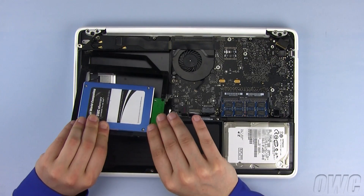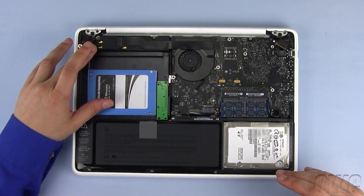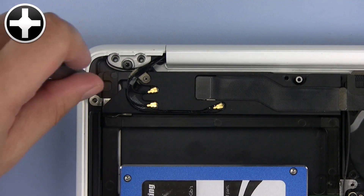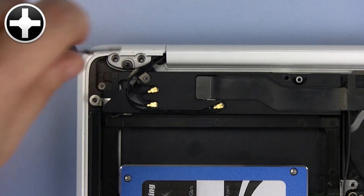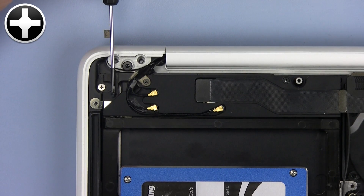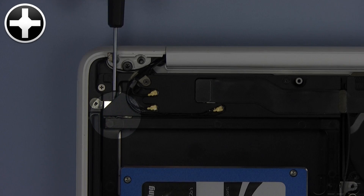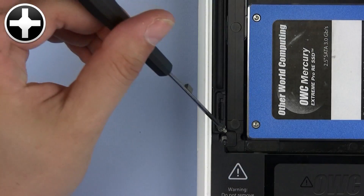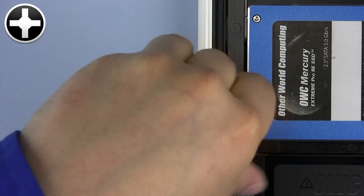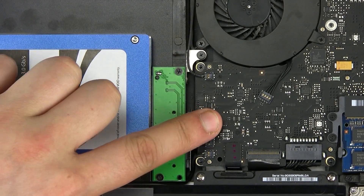Slide the OWC Data Doubler in place, making sure that there are no wires or cables underneath and that the OWC Data Doubler is laying flat. Use one of the small silver Phillips screws that ship with the Data Doubler here. Use the original Phillips screw here. Install the hidden Phillips screw back in this location. Again, using one of the small silver Phillips screws that shipped with the Data Doubler, screw it in here. Replace this Phillips screw. Now plug in the SATA connector.